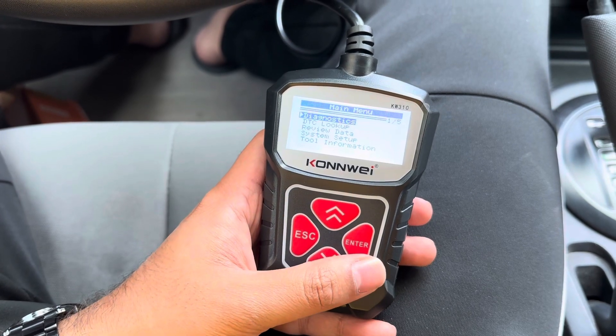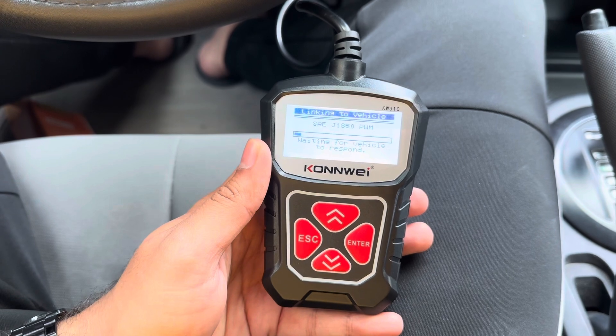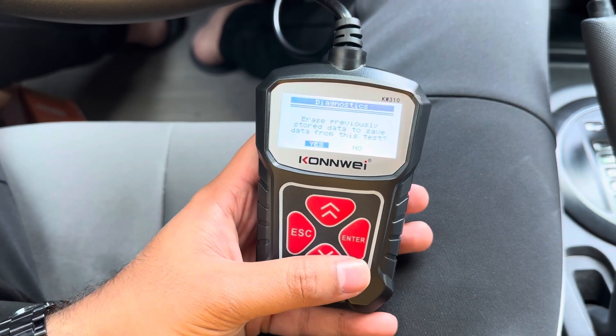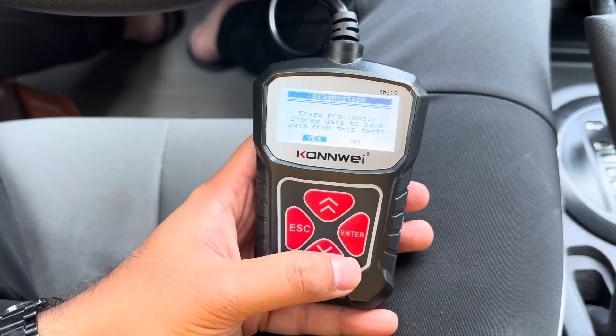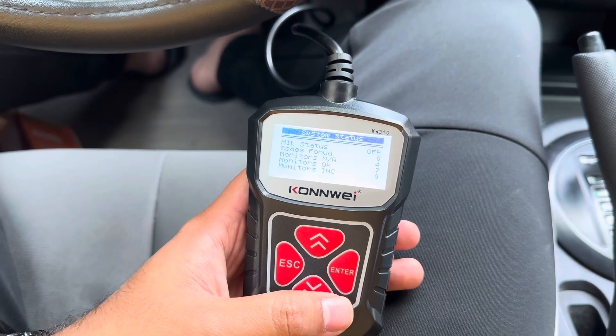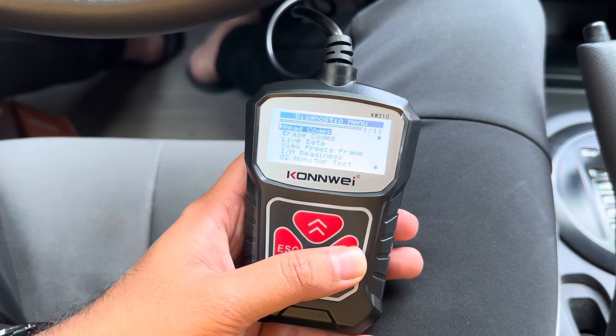I think we need to run Diagnosis first. It's diagnosing — it asks if we want to save data from this test. Our previous data will be reset. Read codes — yes.